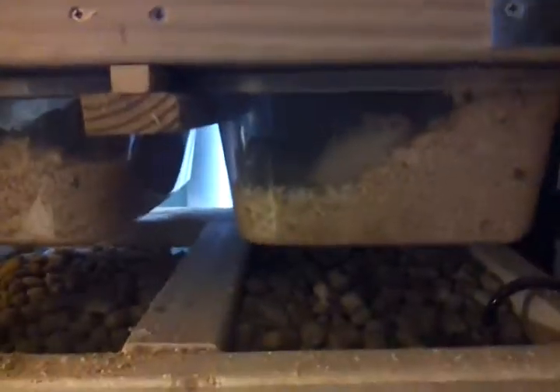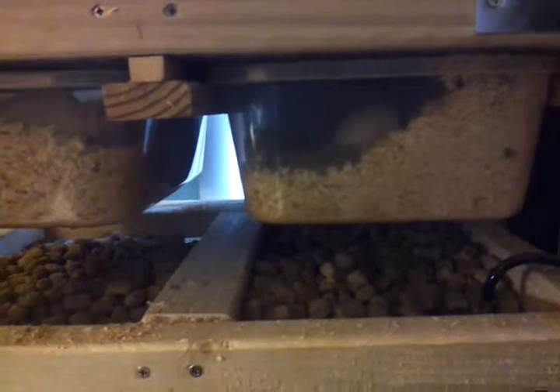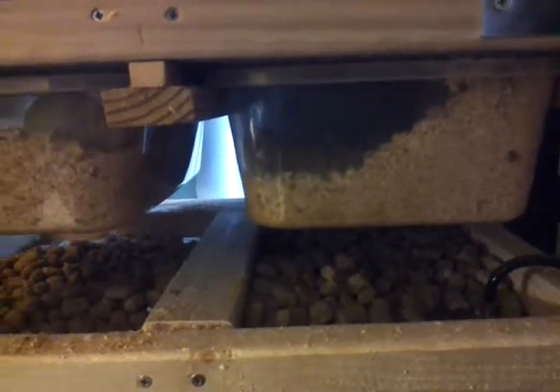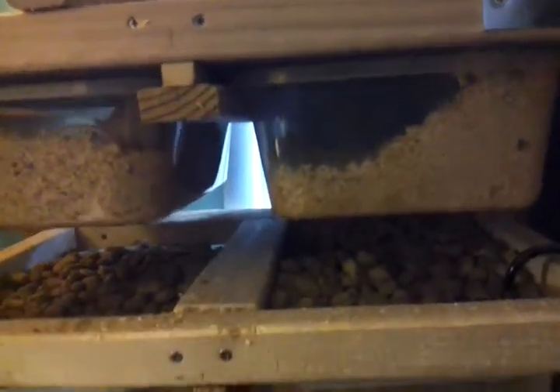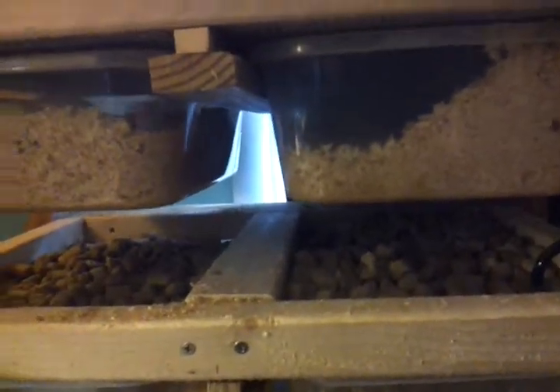Once the females get pregnant I move them over to this side, because I've definitely had the other females or even the males eat the babies. So I try to move them over and I definitely keep them in the same group, otherwise the other females will attack a random female if I just throw her in there.